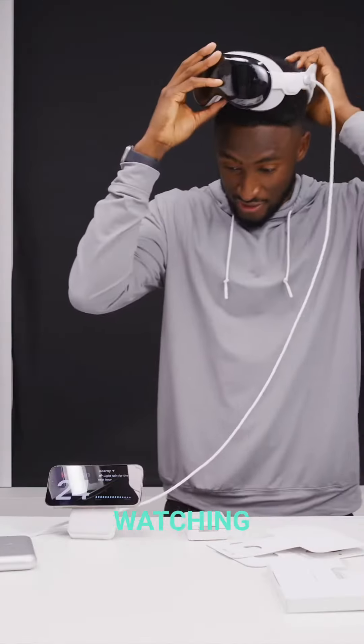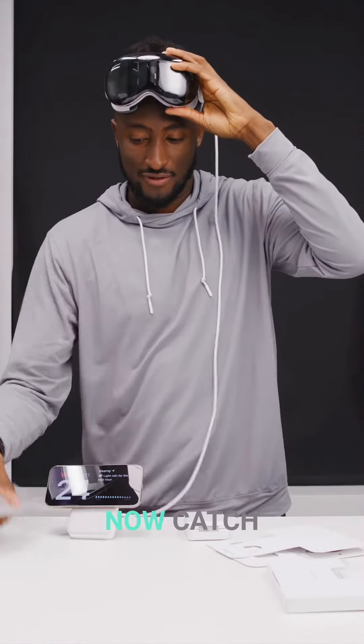So that's been it. Thanks again for watching, and I'm gonna go set up my Vision Pro now. Catch you guys in the next one. Peace.